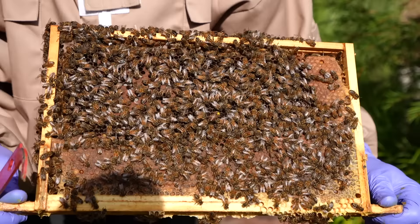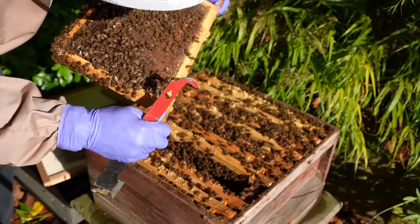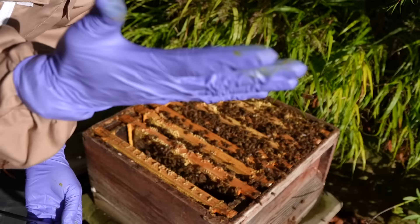There's my queen — spot the queen. It's pretty easy because it's got a dot on its head. I got stung — only just got me though. Ow, that's painful. These gloves are pointless. There are so many bees. That is crazy how healthy this hive looks.